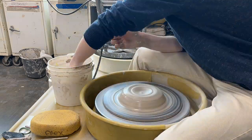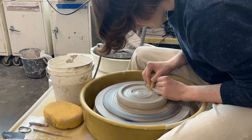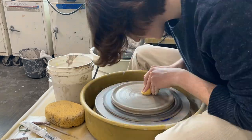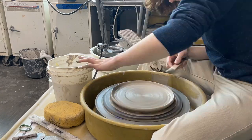I started off by wheel throwing — I wheel threw a very simplistic plate and I'm using this as a base for my clock. I wanted it to be very simplistic and then I'll sculpt additional elements onto the plate.